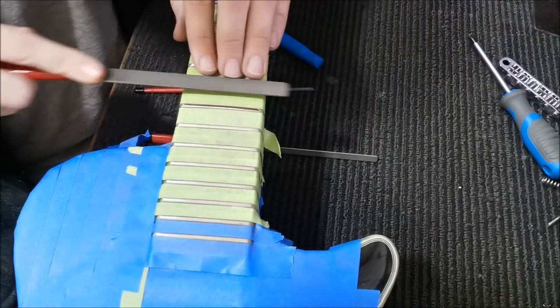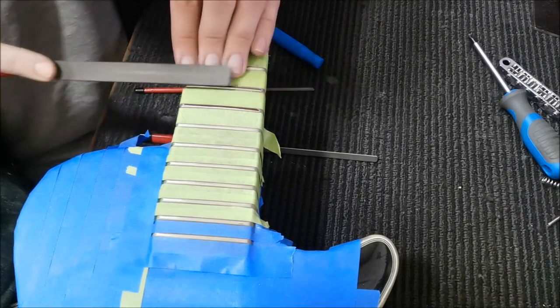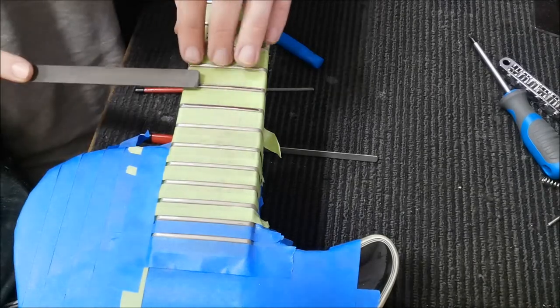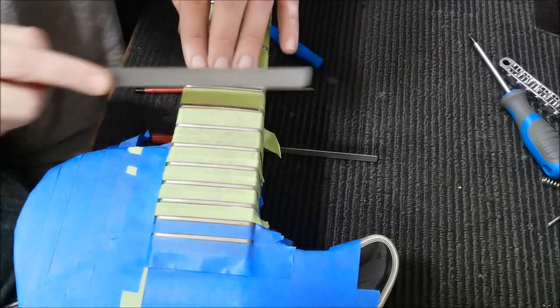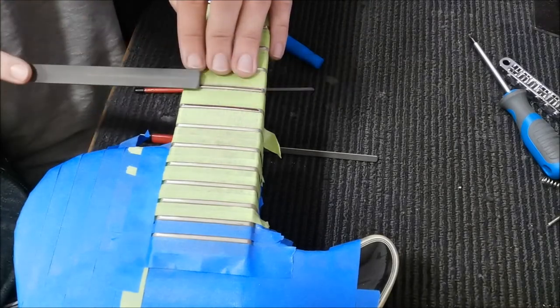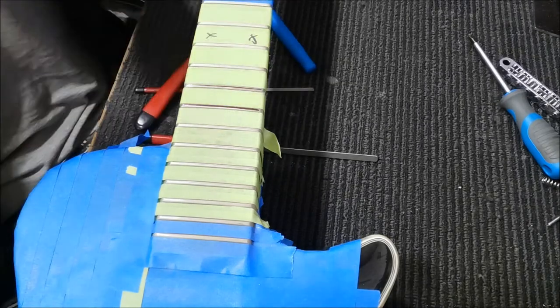I'll stick to one fret for now. Normally I do this in bulk — I go over all the frets with this file and then go over to the other file and finish with that one. We go like that and now we're reaching a point where I'm happy to stop. I'll show you what I've done.